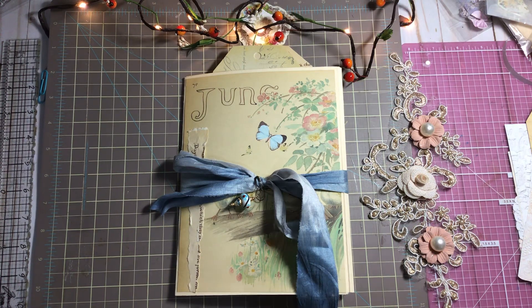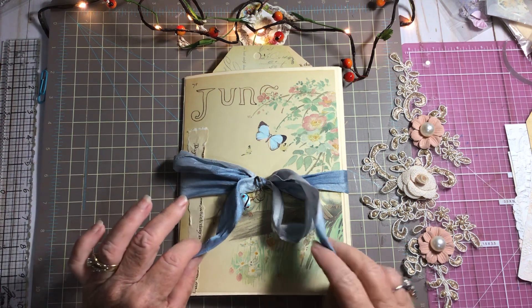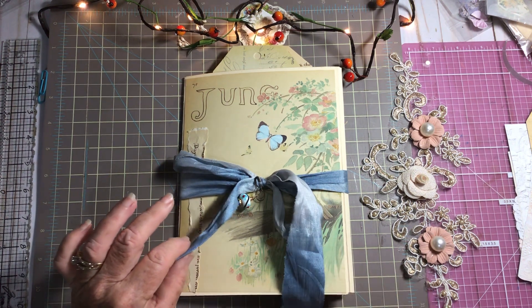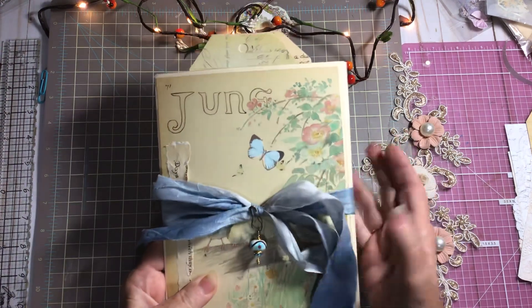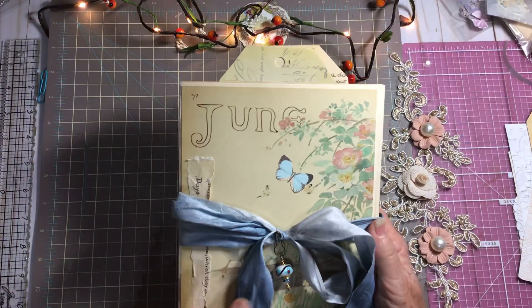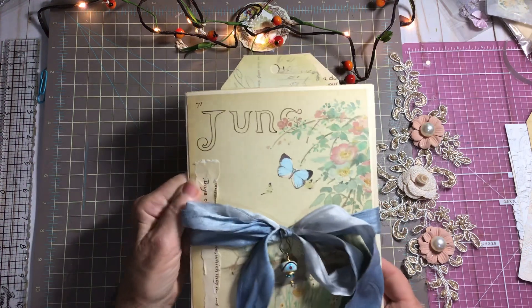Good morning, everyone. This is Cindy, and I am here to share with you another one of my Edith Holden altered file folder journals. I think it turned out real beautiful. This is the second one. This is June.